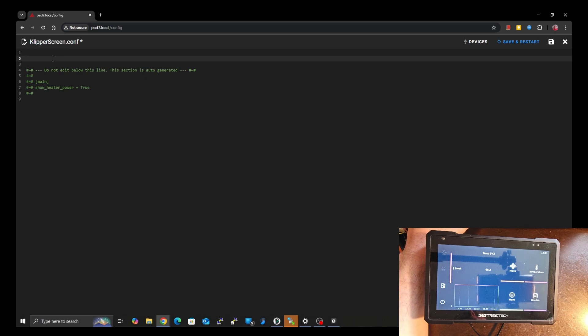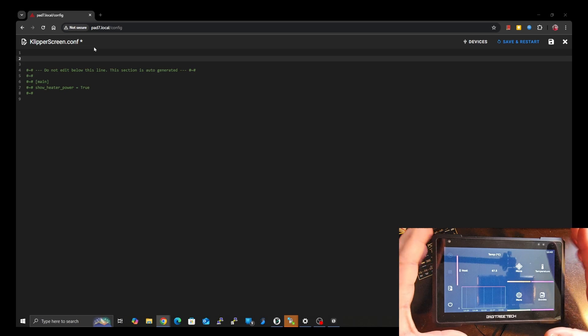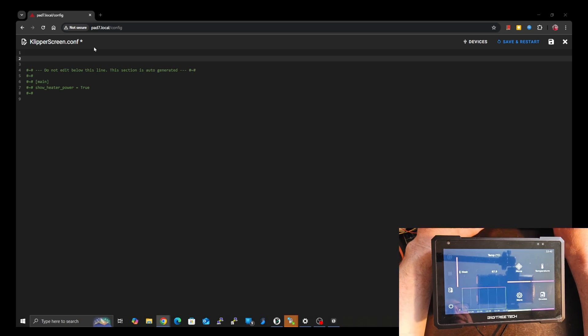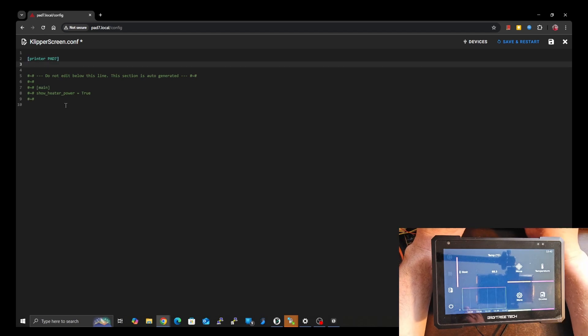This is going to be very simple but requires a couple bits of explanation. I'm making this video because a lot of people get confused by the documentation. The first thing we're going to do is set up the first printer. Let's assume the PAD7 is your main printer — the printer running on the same host that KlipperScreen is running on. So we define that as a printer by starting with a square bracket and typing in 'printer', then giving it a name — I'm just going to name this 'pad seven'. Then we need to give it the Moonraker host address, so we type 'moonraker_host' with a colon and a space.